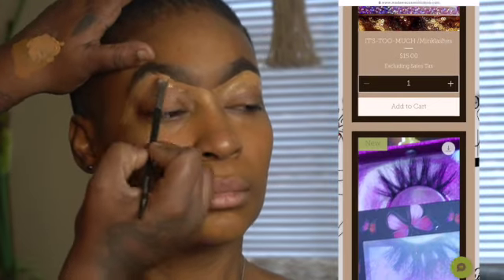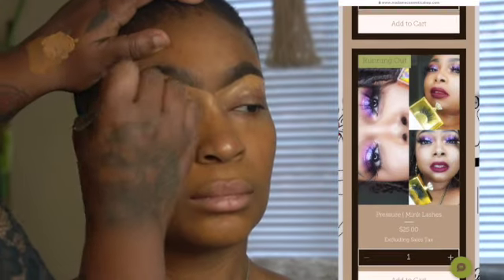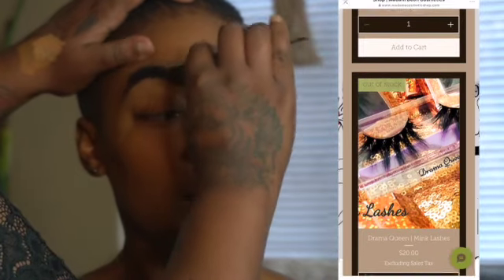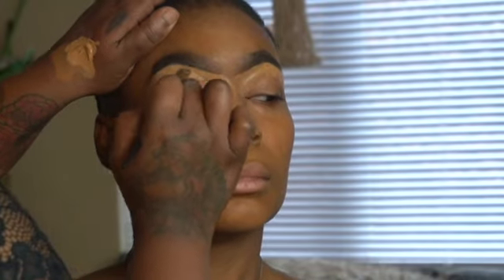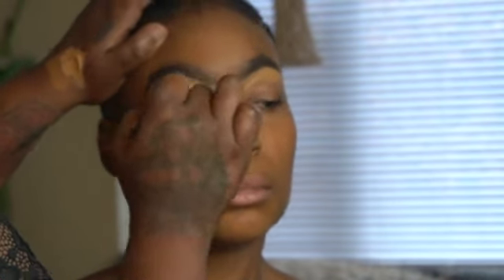She's going to be on TV so I have to make sure everything comes together for the light. Every texture I put on the skin I'm going to make sure it has a sealant and protection so when the light hits her she won't sweat off. It might look like I'm using a lot of product, but I'm not.